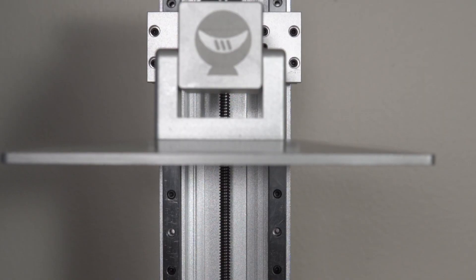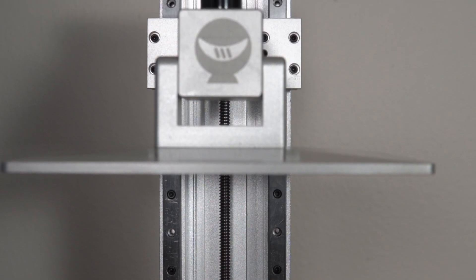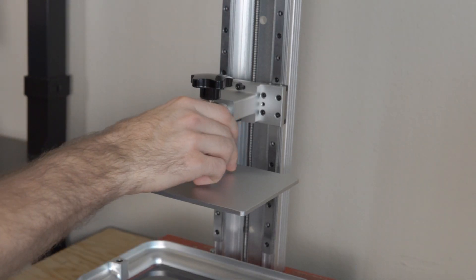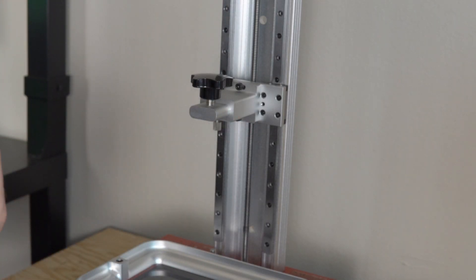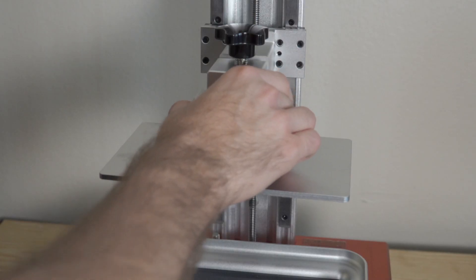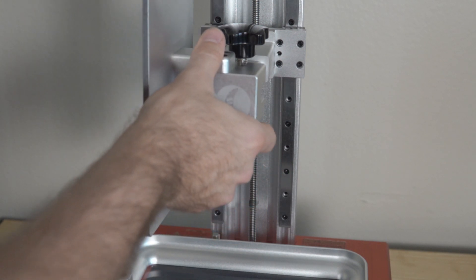On resin-based MSLA 3D printers, the LCD screen, the FEP, and the resin are typically the three main consumables you'll need to replace. The KL9 has an extremely rigid Z-axis, with the plate riding up and down on dual linear rails, which means it's really rigid, really precise, and there's no fluctuation or wobble — incredibly important for the high precision and detail you'd expect from a printer like this.